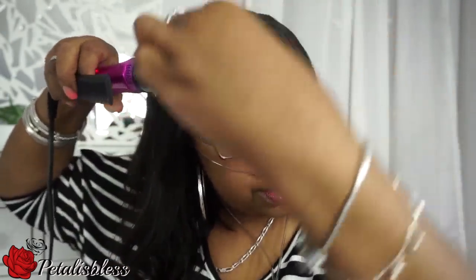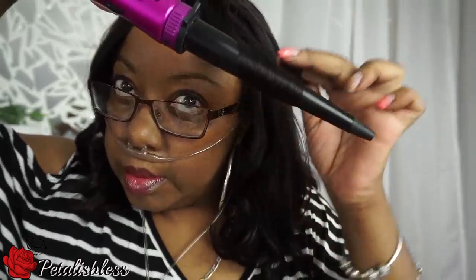Hi everyone, Petal is Bliss here. I'm going to give you my two-week review of the hair that I'm rocking, which is Julia Hair on Amazon. I have it in the Brazilian straight, three bundles of 14 inch and a 14 inch closure. I did the blunt cut and now I'm just styling the hair to show you.